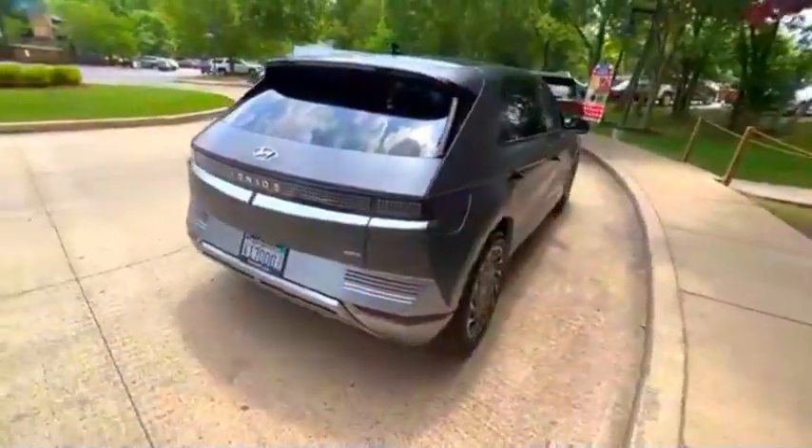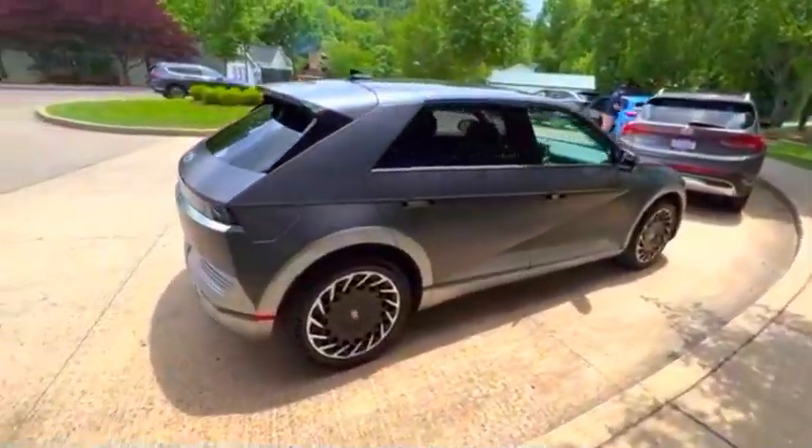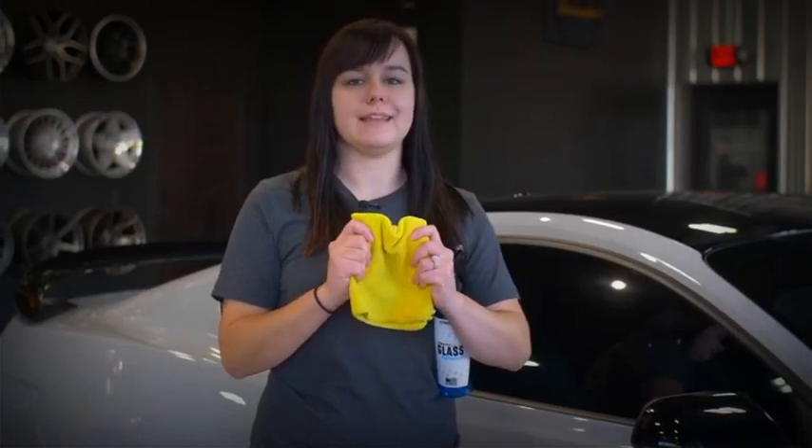Since it doesn't, let me show you the easiest way to clean the rear windshield without a wiper. Get a bottle of diluted glass cleaner with water and a clean microfiber cloth.